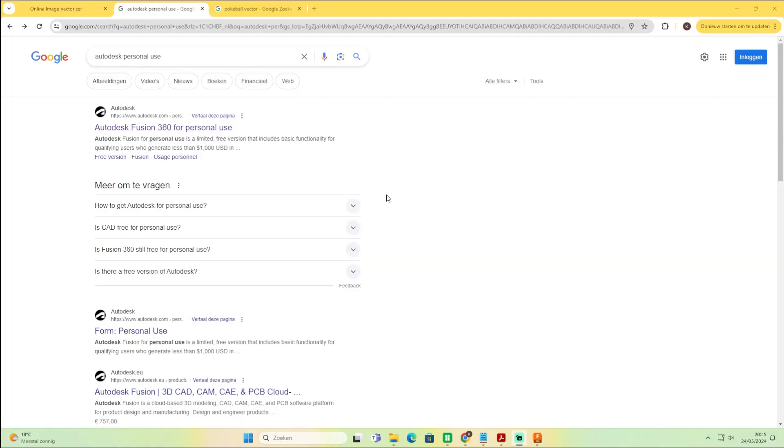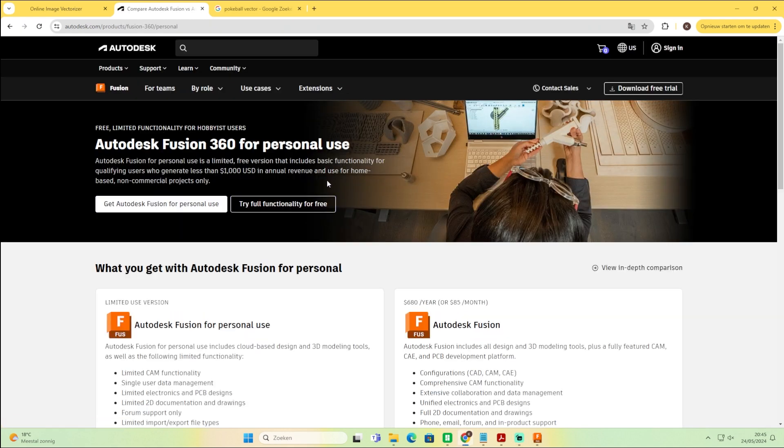If you never used Fusion 360 before and you don't have it on your computer, you can download it for free. Go to Google, search 'Autodesk personal use,' click the first result, and from there you can download and use it for free for personal use. If you want to learn Fusion 360, there are a lot of tutorials on YouTube. I also learned it with YouTube and I'm sure there are other ways, but that's the easiest way for me.